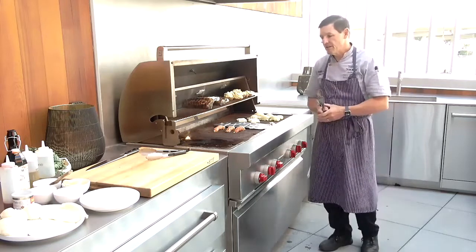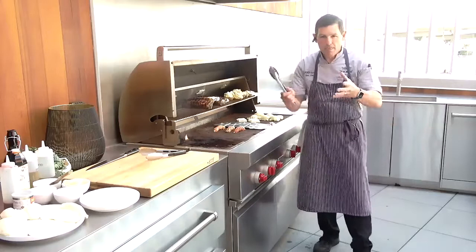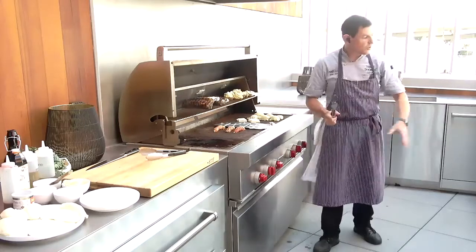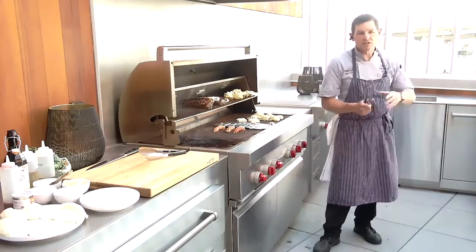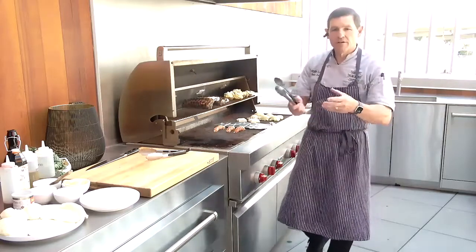So it gives you a full complement to make the outdoor kitchen the way you're going to want to live in it all summer. And to finish accessorizing this, we also have refrigeration, ice makers, and dishwashers all rated for use in your outdoor kitchen.